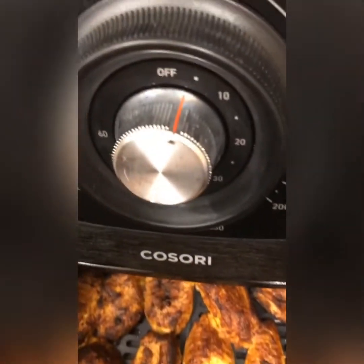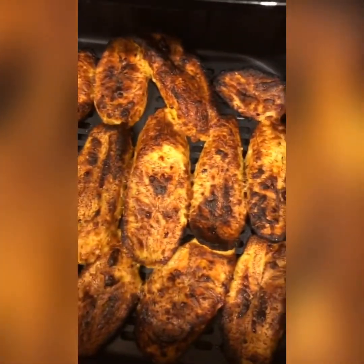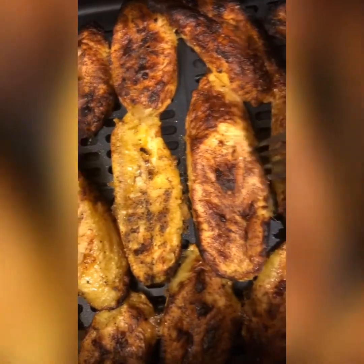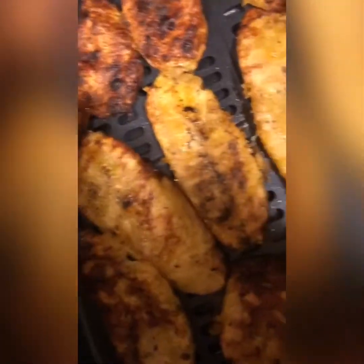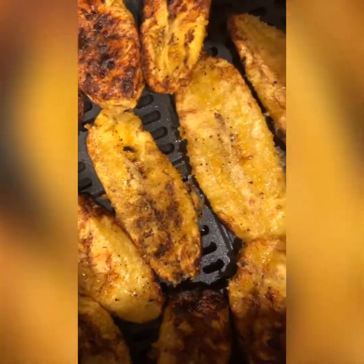Now it's ready — you can see it's almost time and it's ready. I'm turning it around — it was almost time and I was busy and didn't check the time. As you can see it's just about ready, but I'm going to turn it around. If you like your plantain like this it's okay, but I like mine kind of a bit more browned. So I'm going to turn it around so it can be nicely brown on both sides. I'm going to set it back in there for maybe about five to ten minutes.